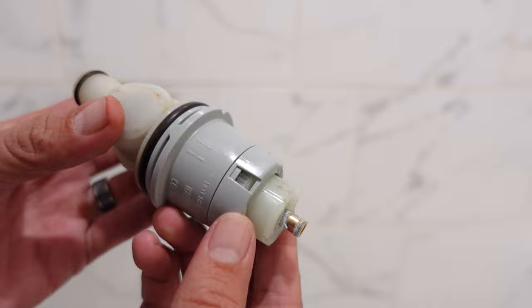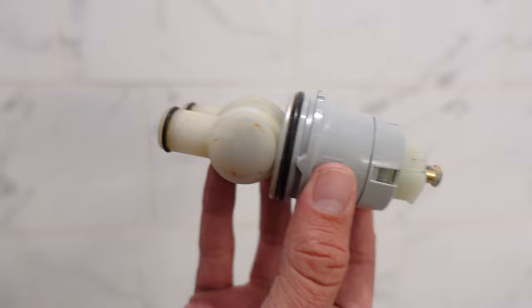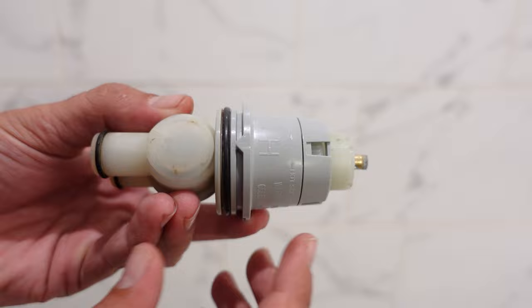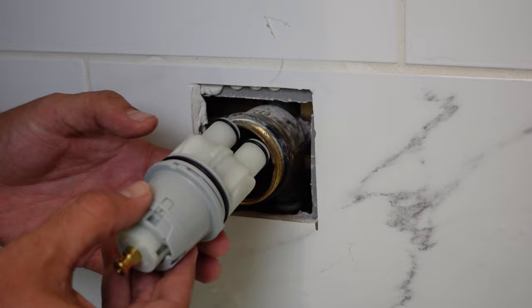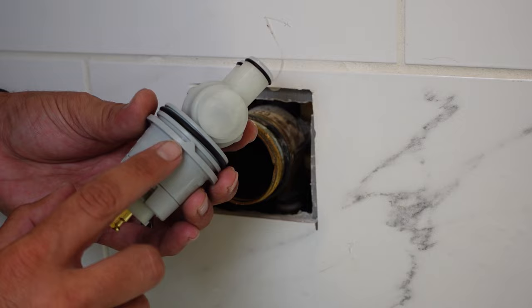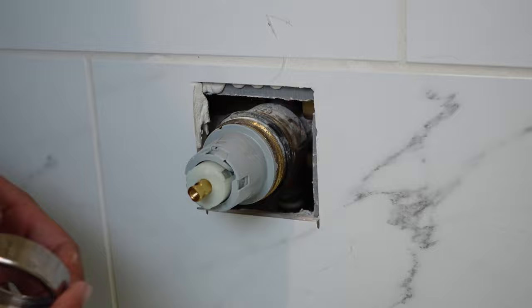A couple of things I want to point out. On this cartridge, you will have markings that show you which side is the hot side and the cold side — you see you have an H here, also a little marking that says hot side. So when you put your cartridge in, you want to make sure that you're putting it in the correct orientation. Usually your hot is on the left, cold is on the right. You also see that it has these little triangular shaped tabs. This is a Delta cartridge, so depending on your brand it may be a little different, but this triangle tab here interfaces with a triangle shaped notch to make sure you get this properly aligned inside of your main valve.